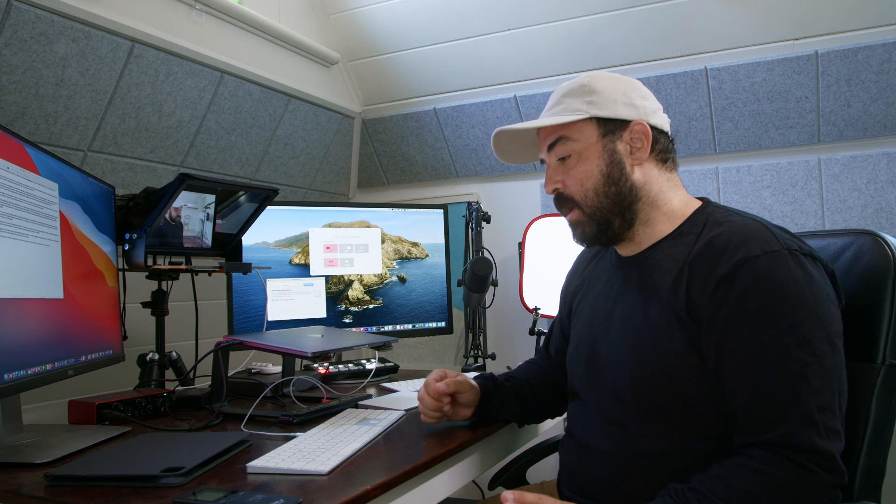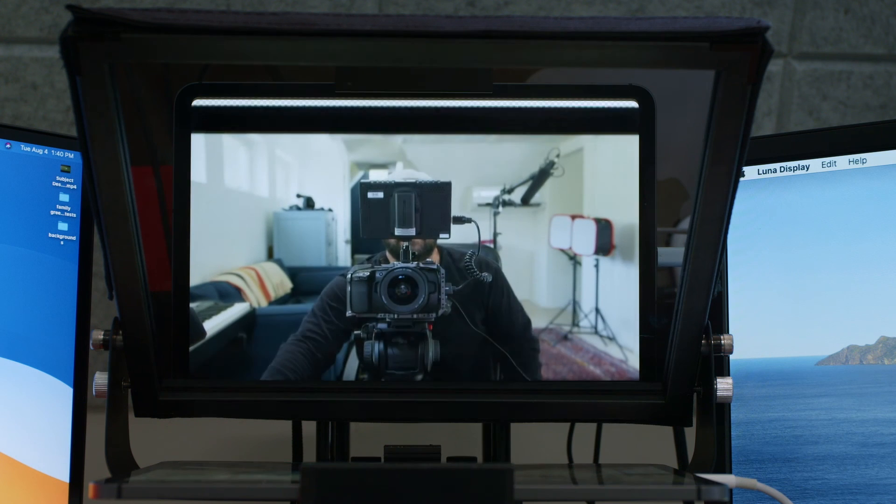I can move the cursor around, I can read text. Beautiful. Luna Display is honestly one of the best products — in software or hardware — that I've seen in the last five years. Like I said, it's a game changer.